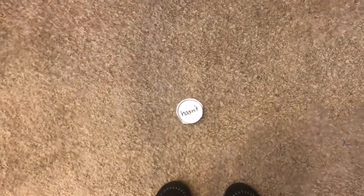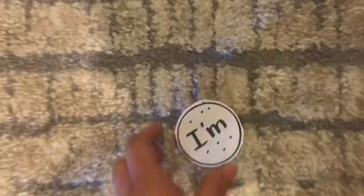Then read the next word and jump. Once you get to the end, you're going to pick up the card and run back to the beginning. And make a pile. And start again.